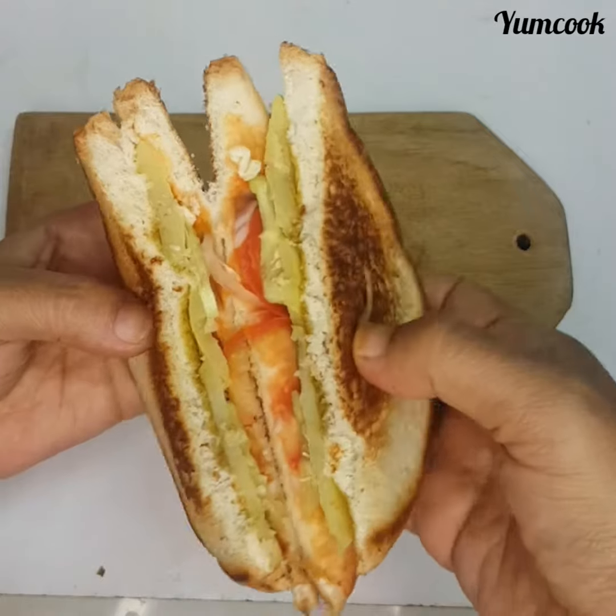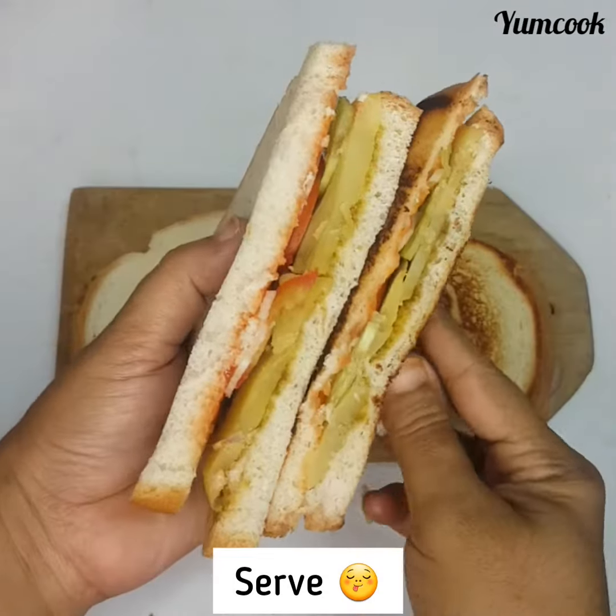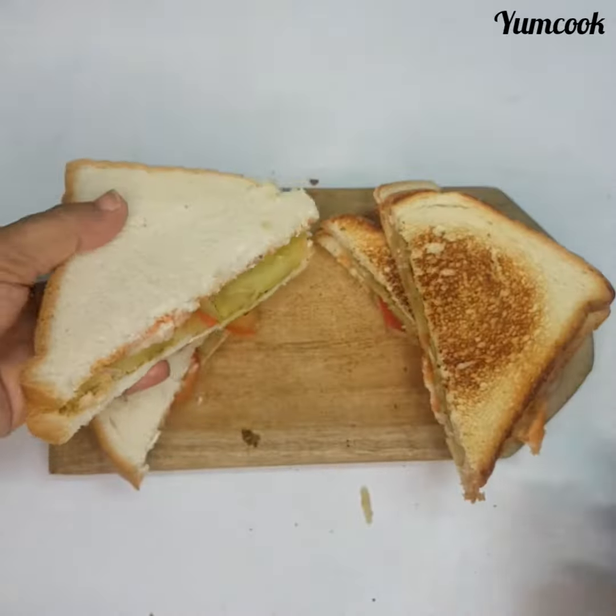Let's put the pan on. I will make something with a pan on my own.